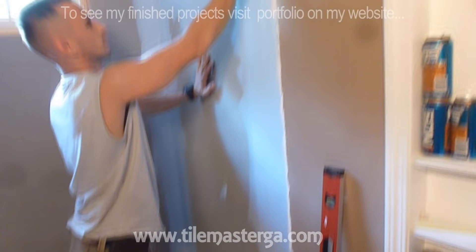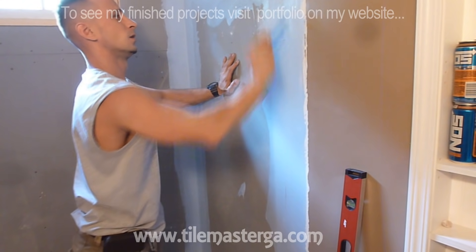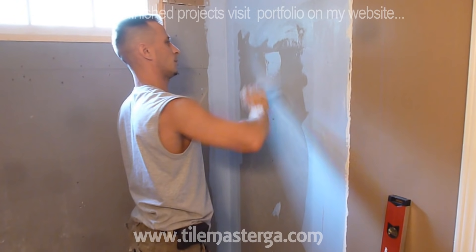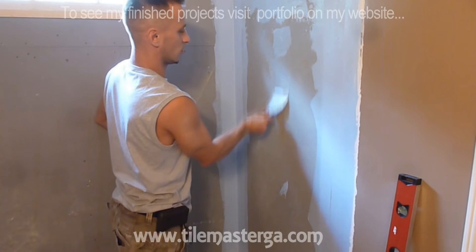This underlayment doesn't require application of the membrane on the entire wall. Even if you're working with cement board, my personal opinion is that you don't really have to apply it other than the most fragile sections. But if you'd rather make sure you did everything you could, you can paint the entire surface of the cement boards.